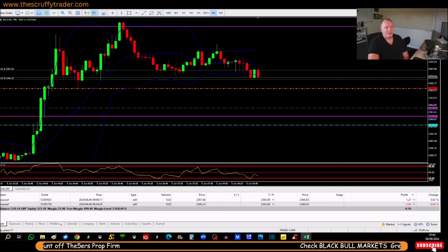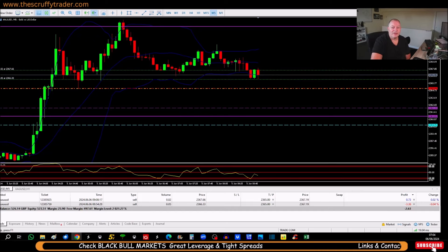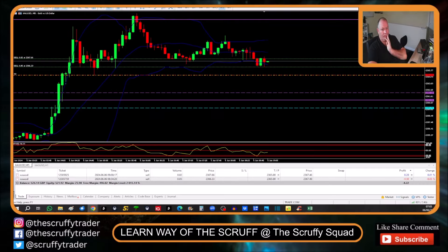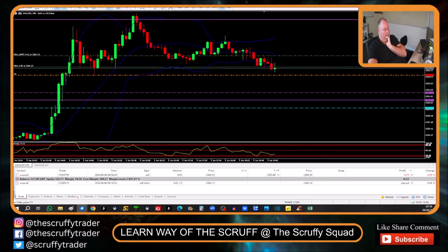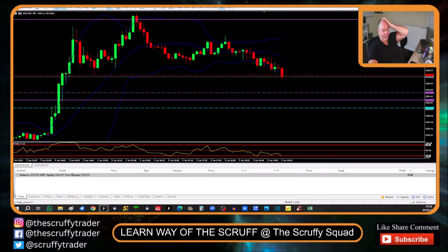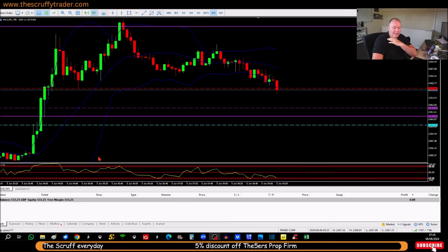We are running, so I'm quite pleased with that. Down you come — now from here, just while this is working its way through, we'll watch this trade and then I'll come back and we'll have a look at the Vanguard.